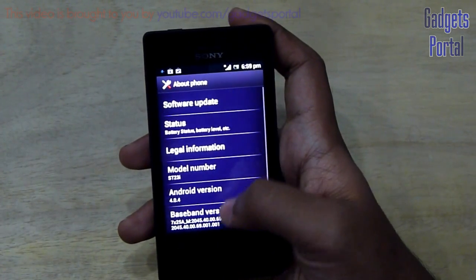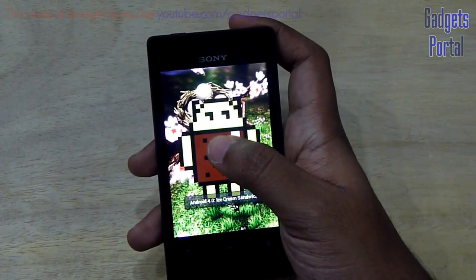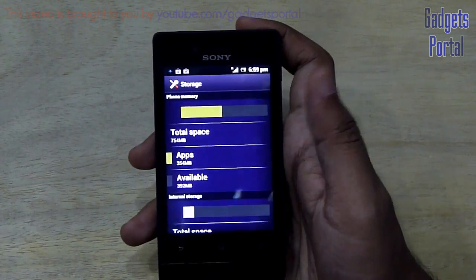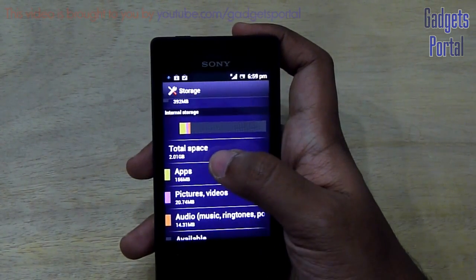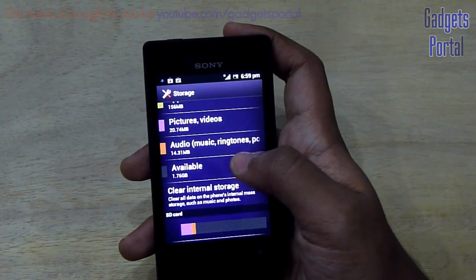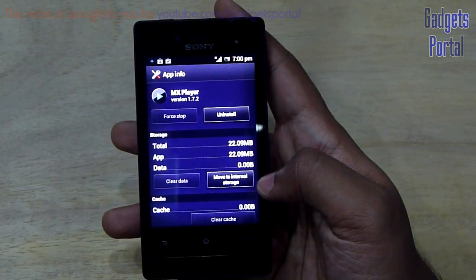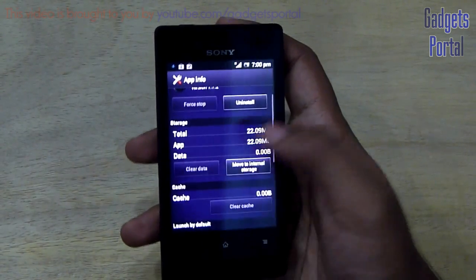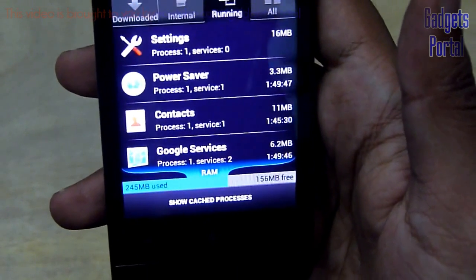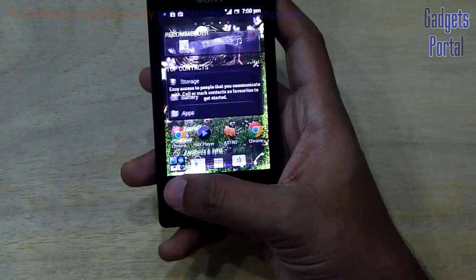Now let me show you the internal storage and RAM. The Android version is 4.0.4 Ice Cream Sandwich. You are getting 754MB of space for your applications and 2.01GB in the internal storage. You also have the option of moving installed applications to that 2.01GB internal storage. Regarding RAM, you are getting 156MB free and 245MB used, for a total of around 400–401MB, which is quite decent.